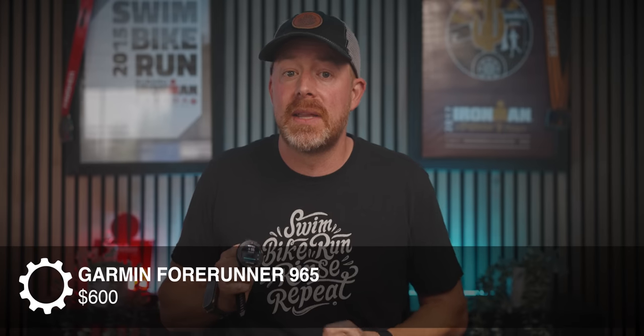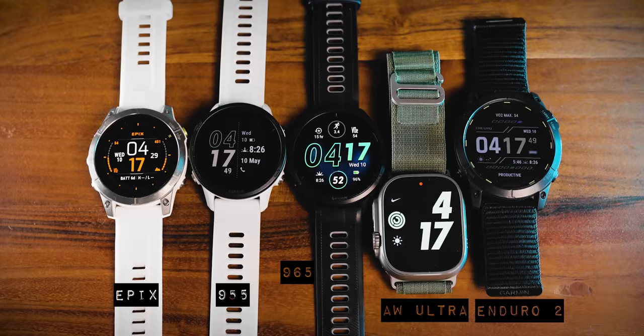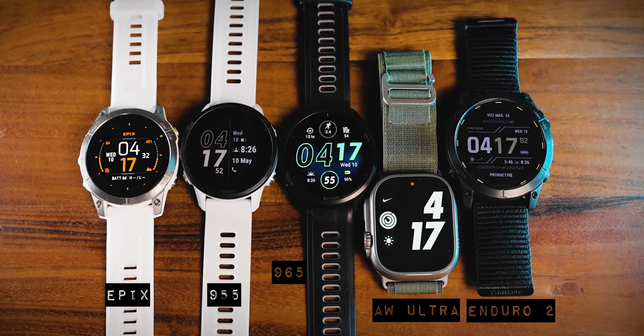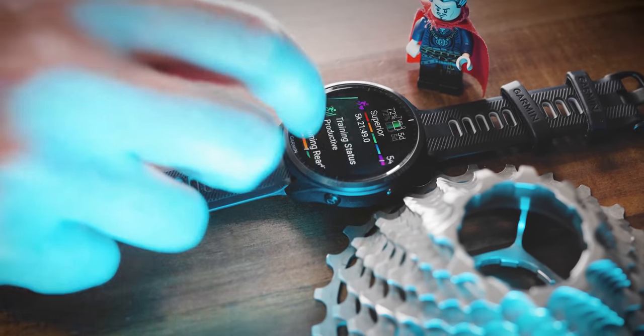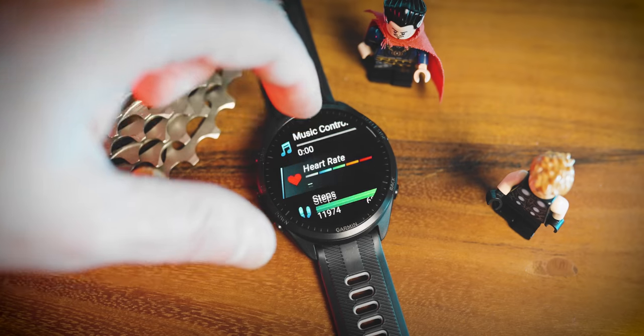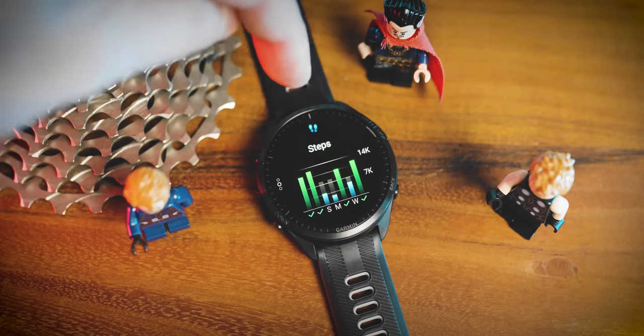I don't have a ton of complaints about this watch, but it is priced at $600, which is still expensive. Garmin hasn't really raised the price on this 900 series of watches in quite a while, so I can't complain about the price too much. I do wish that there was actually a lot more to the upgrade of this device in comparison to the Forerunner 955. This watch is basically the same as the 955 with an updated watch body and that brighter display. The watch's UI also got a little bit of a redesign, but it's not something that I love — I don't know if I'd really say I prefer it to the more basic UI design of some of Garmin's other watches.